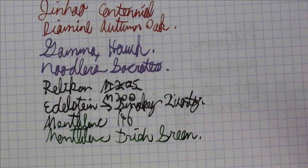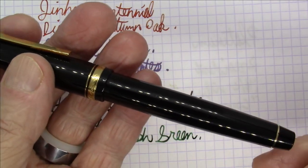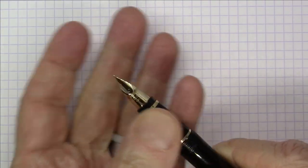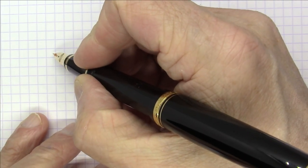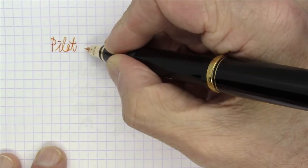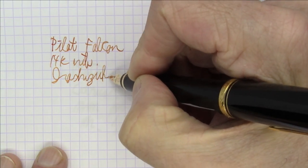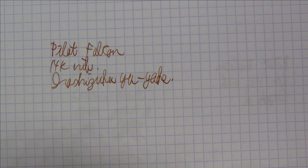Next up is a great pen from Pilot. This is the Pilot Falcon — a very famous pen from Pilot, very well-known. They make a plastic version and a metal version; this is the plastic version. It's a cartridge converter pen with a really unusual Falcon Claw style nib. It has a bunch of bounce and flex to it. I wouldn't call it a flex nib, but it definitely is bouncy. This is the Pilot Falcon with a 14-carat nib. And this ink is Iroshizuku Yuyake. Very, very nice.